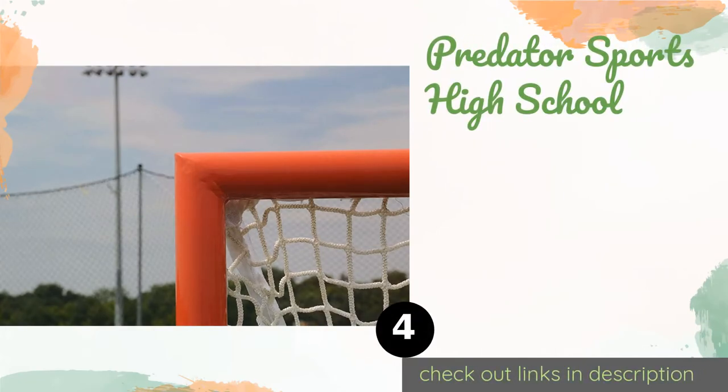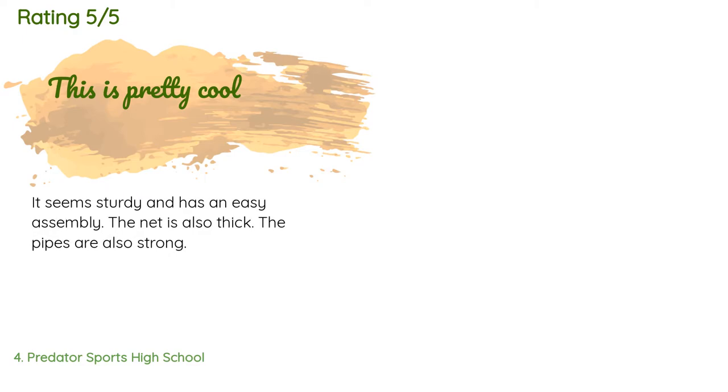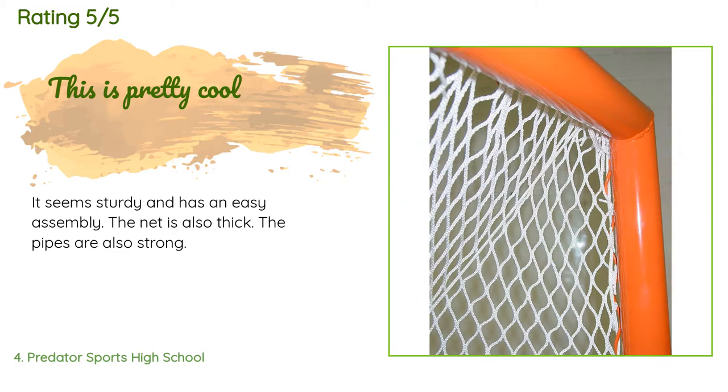Number four is the Predator Sports High School goal. It features an extra-thick 5mm white net and a 1¾-inch steel pipe frame with individual stringing rails running its entire length. It may be a little pricey, but considering it will stand up to years of use, it is actually a decent value. The price is approximately $220. There are 13 reviews with an average rating of 4.9 stars. A customer said: 'It seems sturdy and has easy assembly. The net is thick and the pipes are strong.'